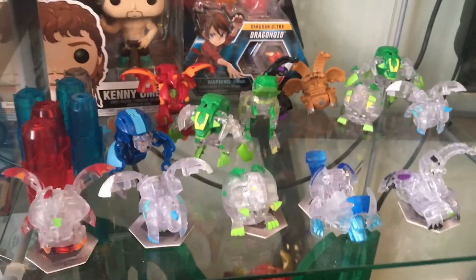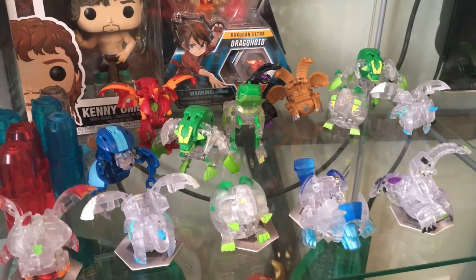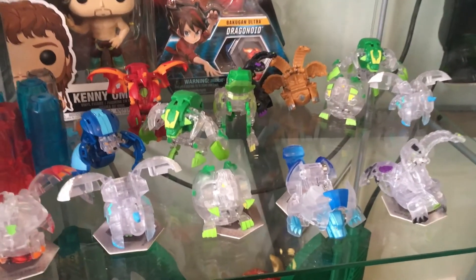All right guys, subscribe, leave a like, comment. What do you guys think about Diamond Nilius? I'll see you guys next time. That was Haru Ren, bye!